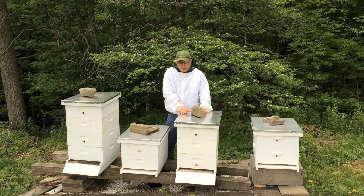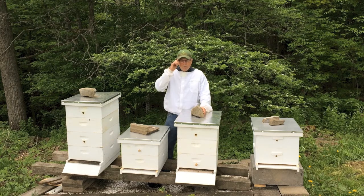We did that and split to this hive. It didn't take — obviously I didn't have enough eggs or something, but it didn't take. When I checked it a week later, it wasn't going anywhere.